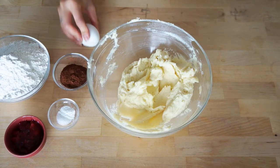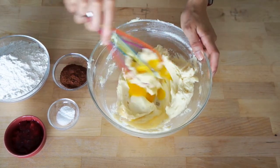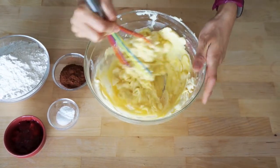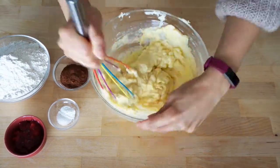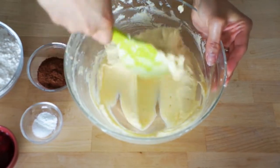Next, add the egg and whisk. Then scrape down the sides and make sure everything is well mixed.